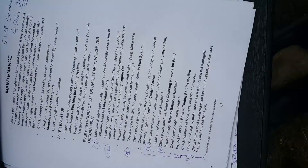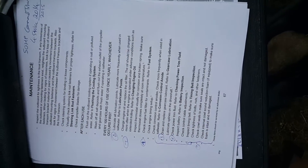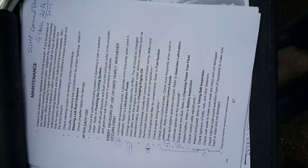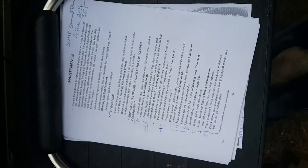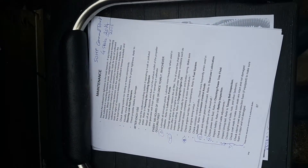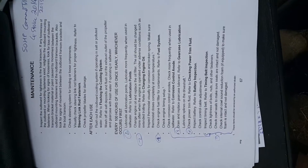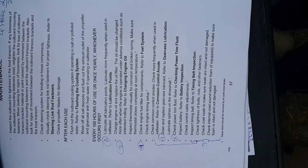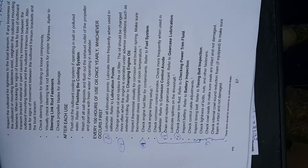Today I'm covering the Mercury 50 horsepower Command Thrust. This has the same lower gear unit as the 115 horsepower and 90 horsepower motors. This one is a 50 horsepower 2014 model, and this is from the online owner's manual from Mercury.